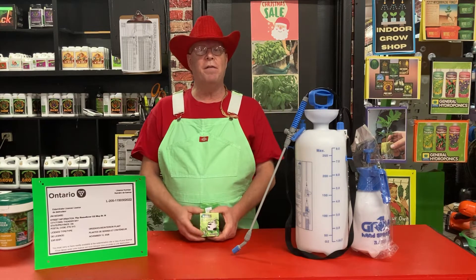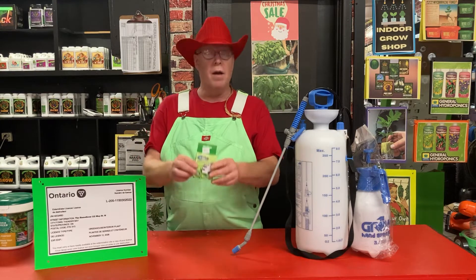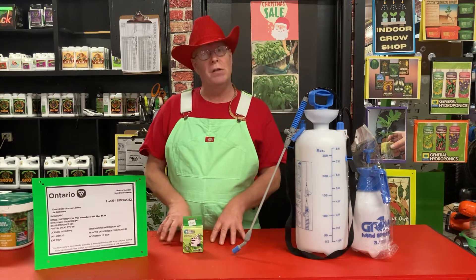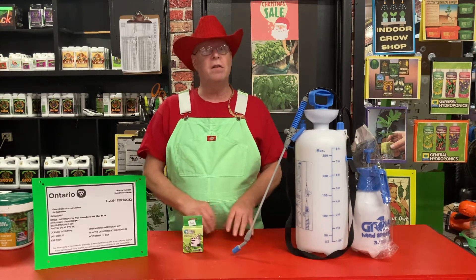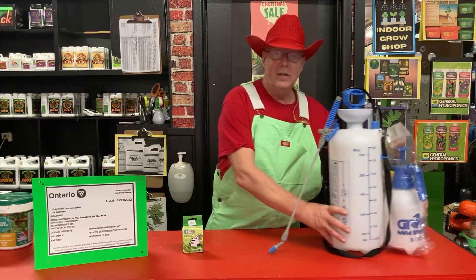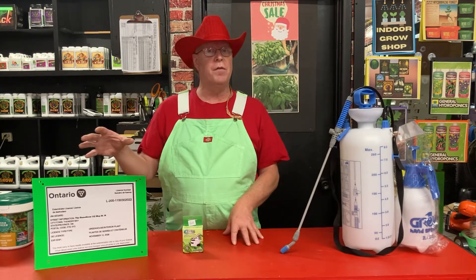First thing you do is identify what you have with a magnifying glass or a little clip-on microscope. We figure out what you have and then we treat it with natural predators or parasites. I have a half dozen companies with different insects that can naturally take care of your problem by not using any kind of spray, nothing but actual nature to take care of your pest problem without damaging any of your cannabis and keeping your crop until the end.